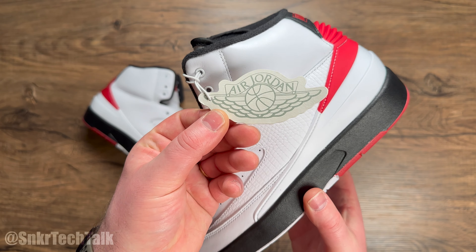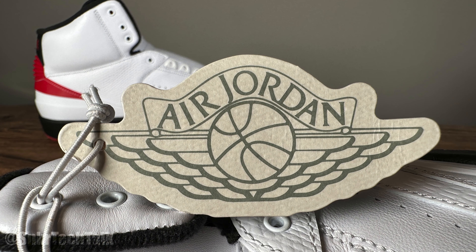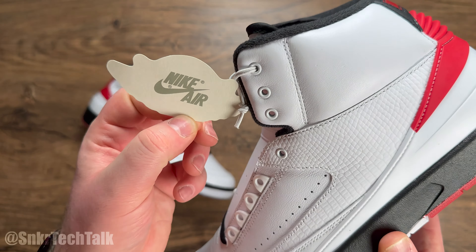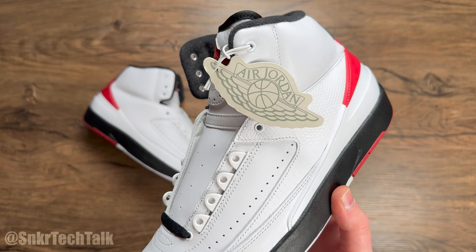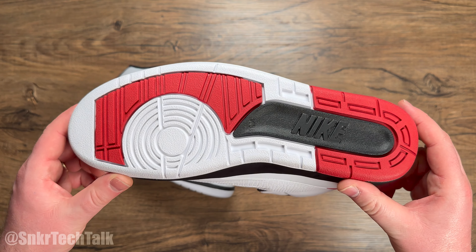There is also this hang tag — the Wings logo is attached via a bungee cord on the top eyelet. You've got the Wings logo on one side and Nike Air on the other, high-def scans from Todd — definitely cool.